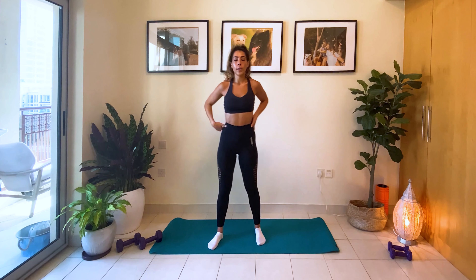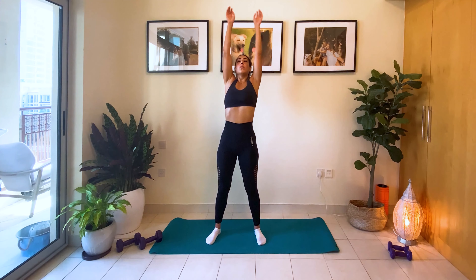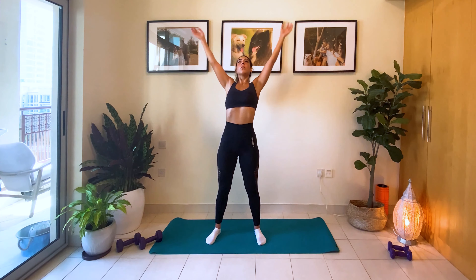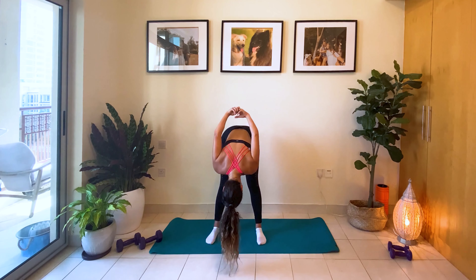Now we're going to go down. Exhale down. Inhale up. Exhale. Now we're going to go down. Take those arms behind your back. Push your head in.